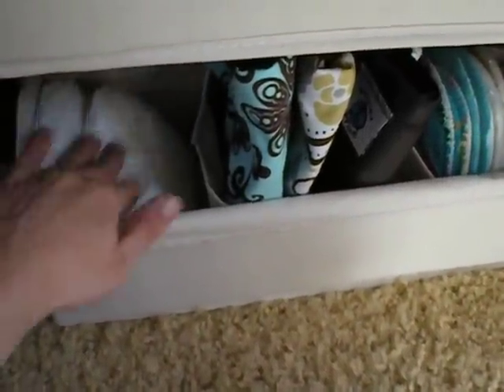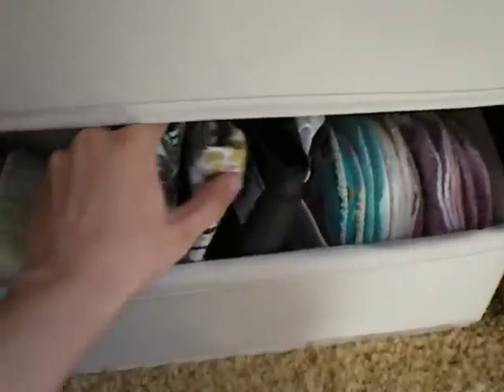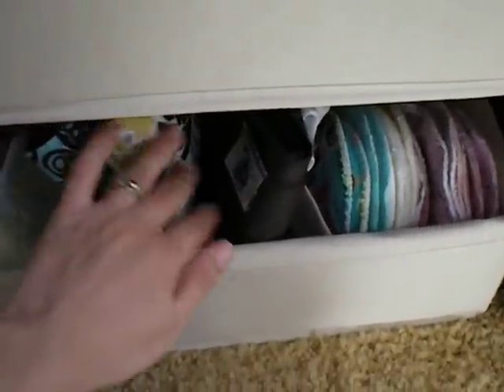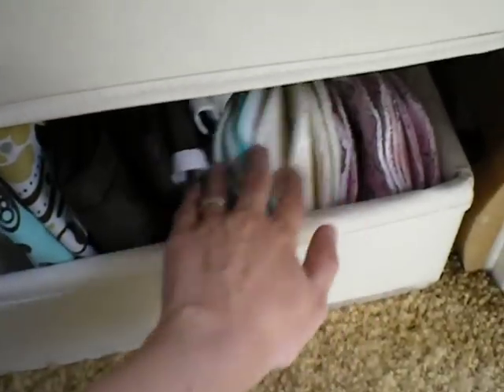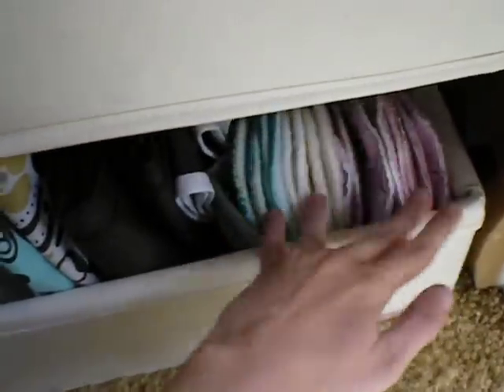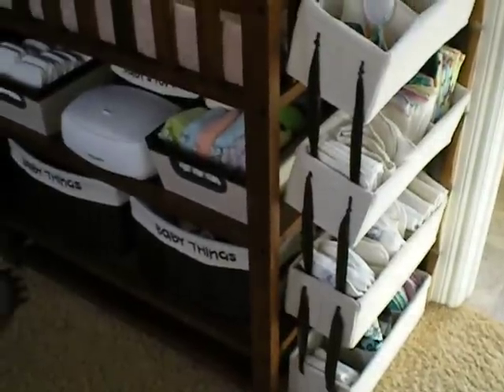I actually got them for my sister, but I have two so I can try them out for myself. I got my extra wet bags for my diaper bag, my extra pail liner down here, and then I have all my breast pads down here. So that's how much I was able to fit onto my little homemade cubby unit.